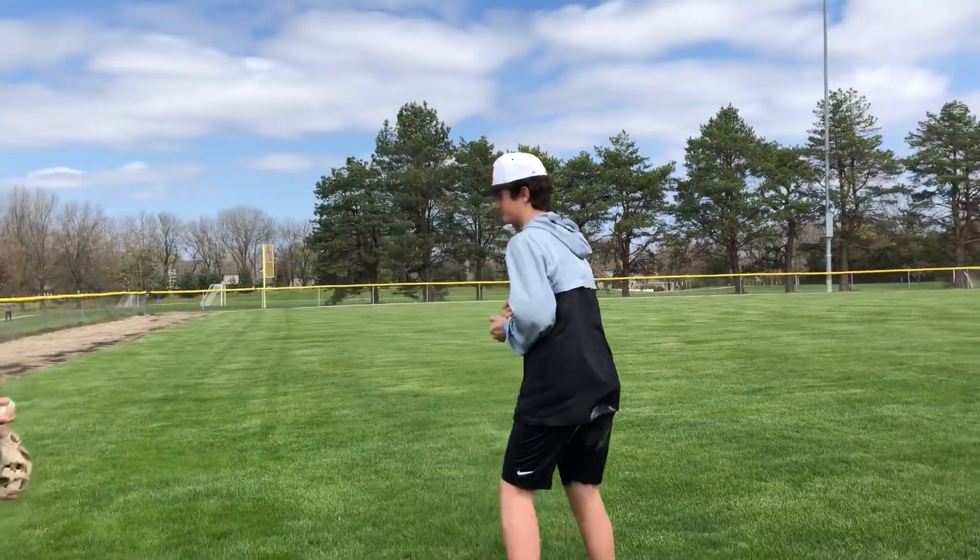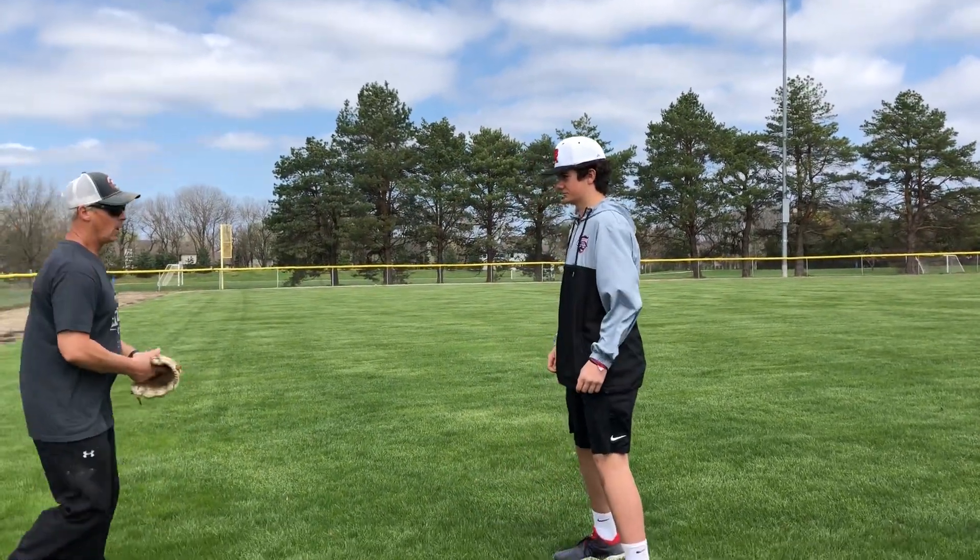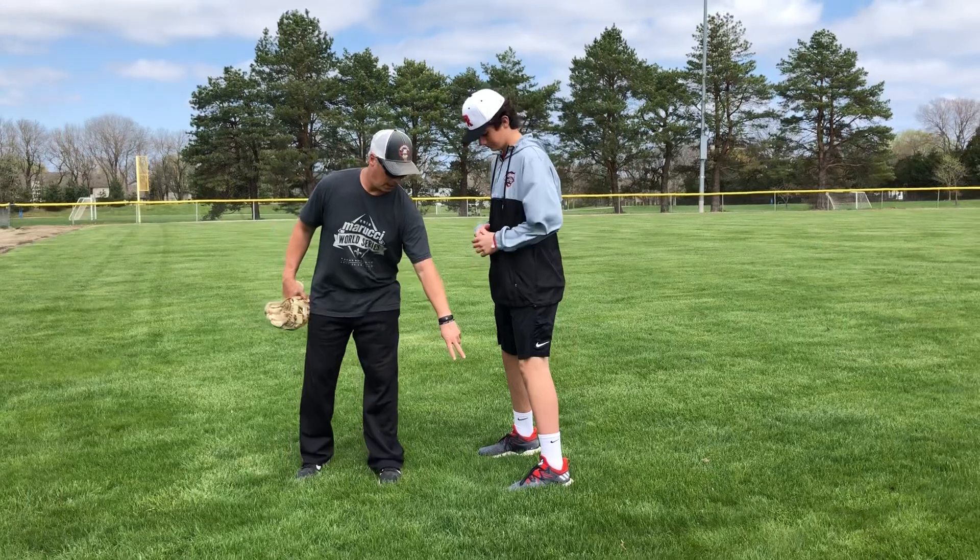The first thing we're gonna work on is the bare hand catch. Baird Donaldson is gonna help me out — Baird, stand out here in front and face me. If you watch his feet, what we're gonna look at is the drop step.